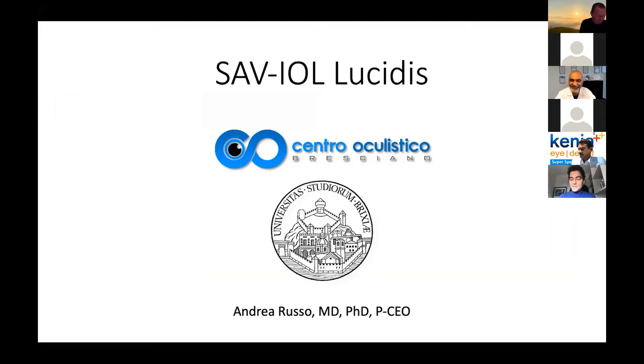Thank you for the kind invitation. Good morning, good afternoon and good evening to everyone. I will try to share with you my experience with the Lucidis lens, which I agree completely with Dr. Beauvais — it's a really easy going lens. Even if it's still dependent on illumination, the pupil dependency is not that important and also the centration of the lens is not that mandatory. So it's very easy going for all kinds of patients and all kinds of surgeons doing cataract surgery.